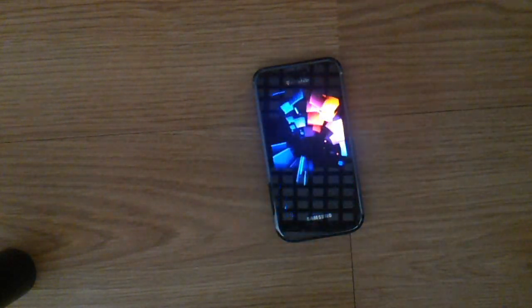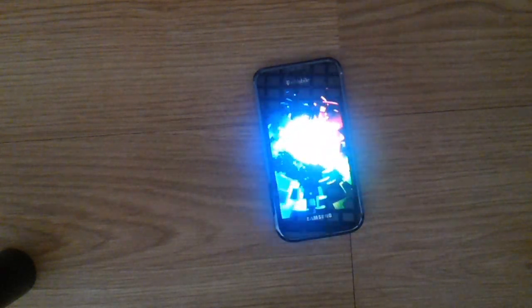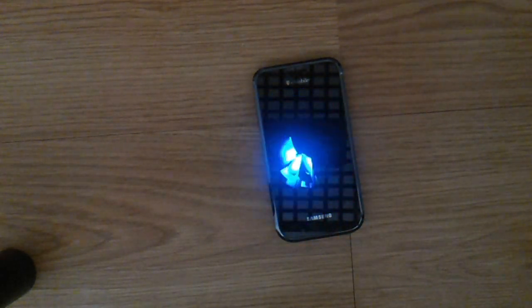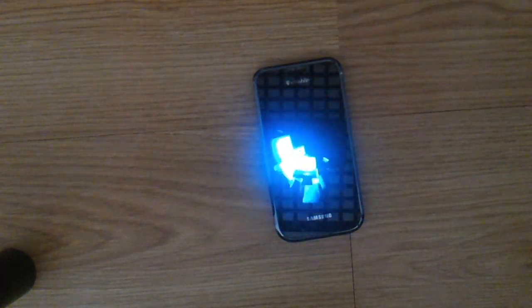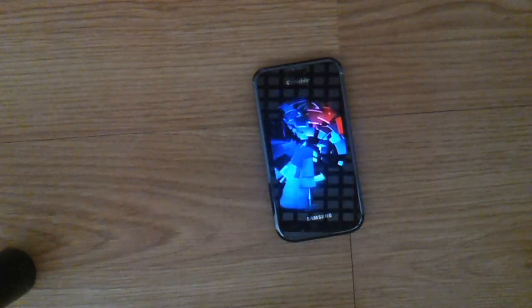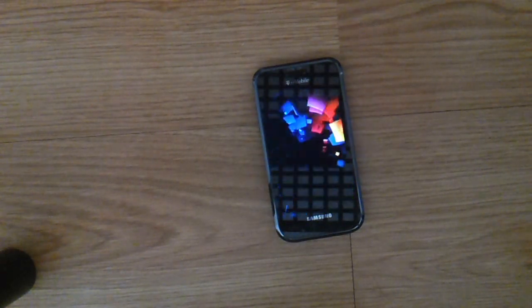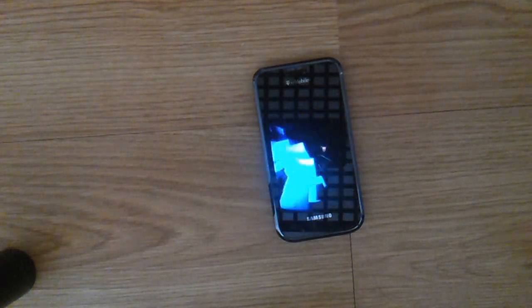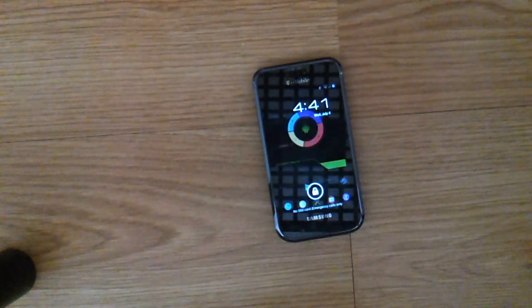But yeah, everything else is Samsung: Samsung Galaxy S, Samsung Galaxy S2, Samsung Galaxy Tab, Samsung RV711, and hopefully the new Samsung TV will be called Samsung Galaxy TV, and a Samsung Galaxy computer.